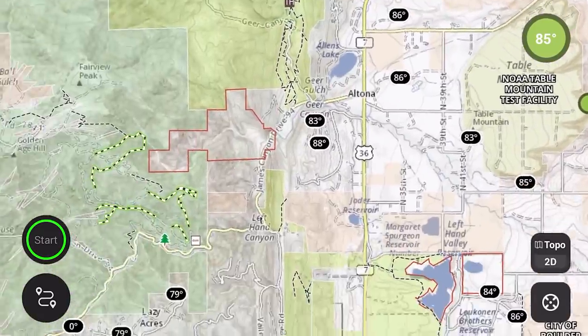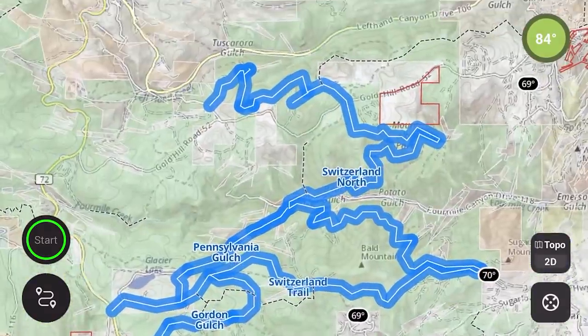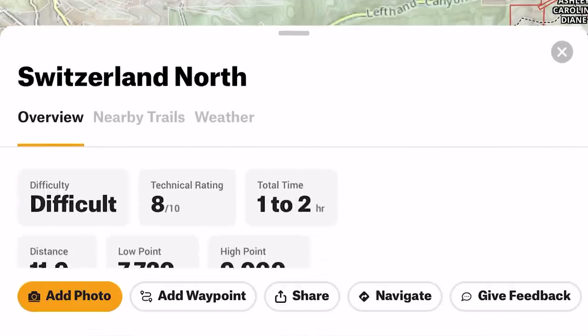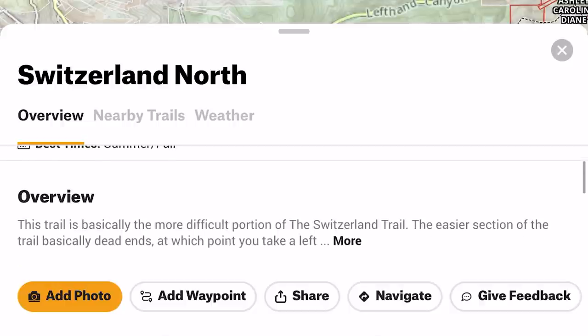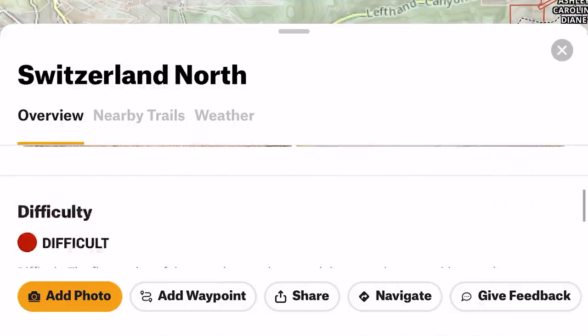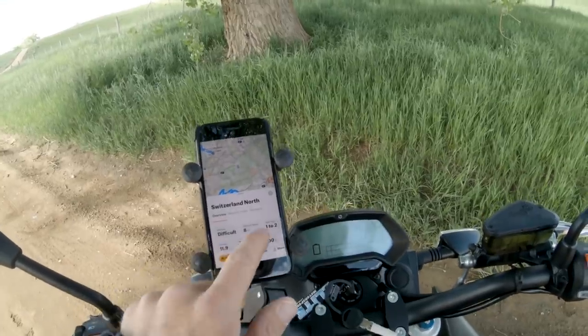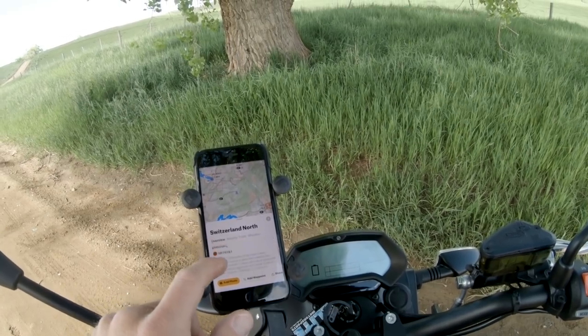You can zoom in, zoom around. That's where we are right now, and I think I'm going to ride one of their featured rides on Onyx, which is Switzerland Trail. It's an OHV road, and the difficulty rating says difficult, but I think it's a decent test for this bike. The cool thing about featured trails is it gives you a lot of info on what you're riding — overviews, photos, that type of thing.